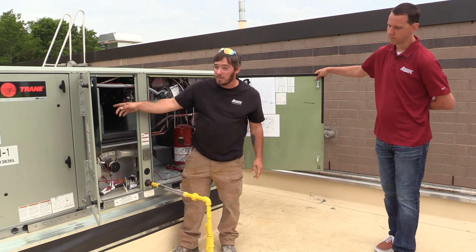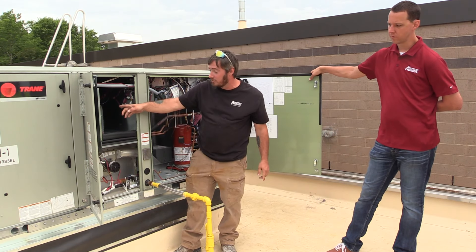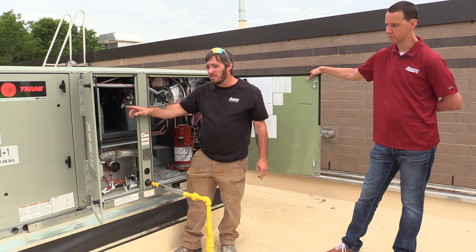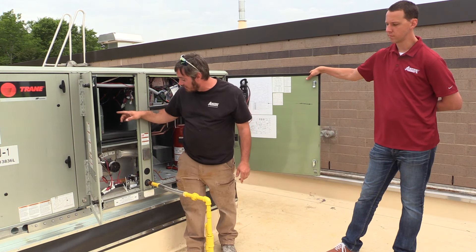This is the fan compartment. This is a direct drive system — there is no belt to service or maintain on this system, which definitely cuts back on the upkeep and maintenance side of things.